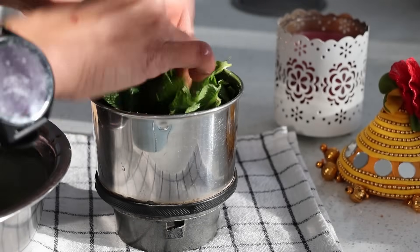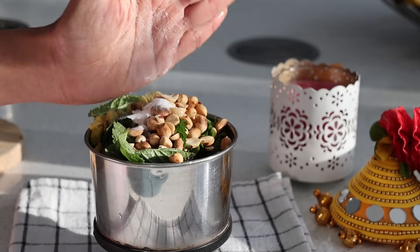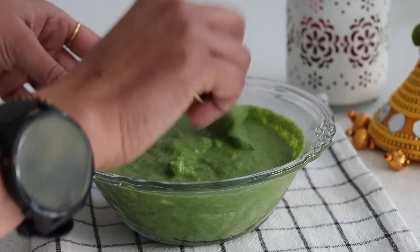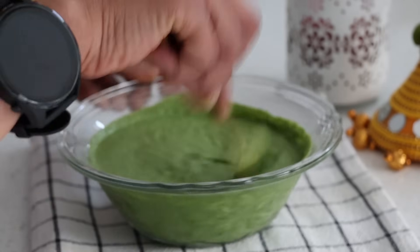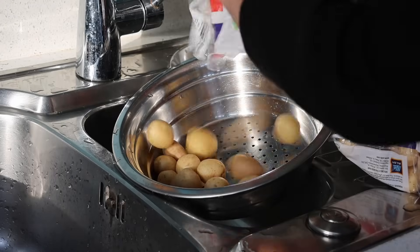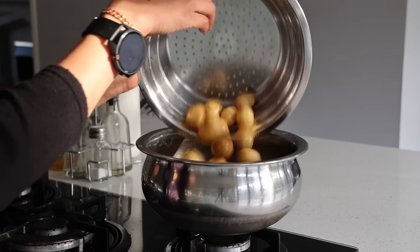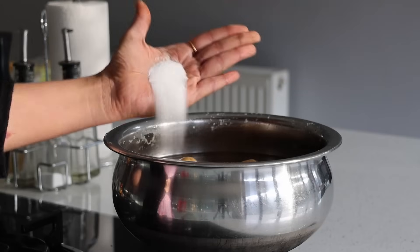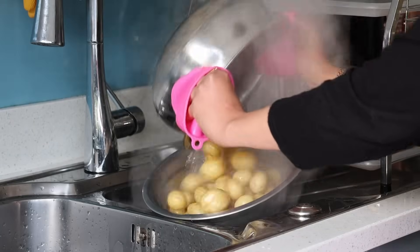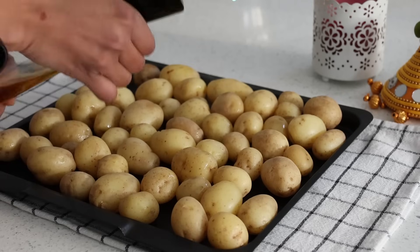This garlic and peanut powder lasts a long time and tastes incredibly good with chapatis, bread toast, or even with hot rice and ghee. Now to make green chutney, I have half a bunch of mint leaves, two inches of ginger, a handful of roasted peanuts, salt, green chillies, and lime.